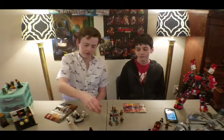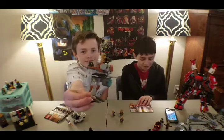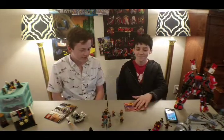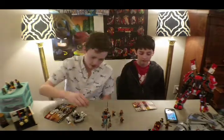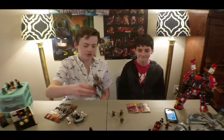We're going to start reviewing this set right here. The set number is 75089. This is a battle pack — I wasn't sure of the name, but it's called Geonosis Clone Troopers.